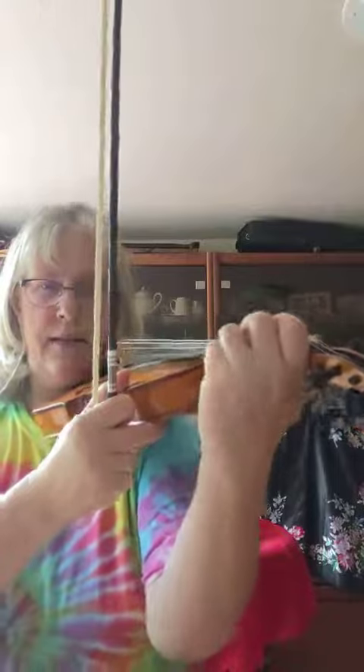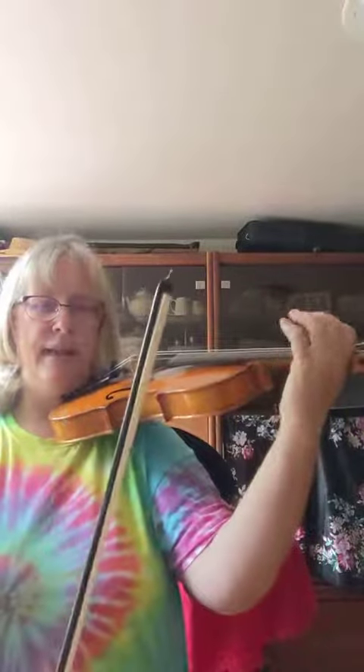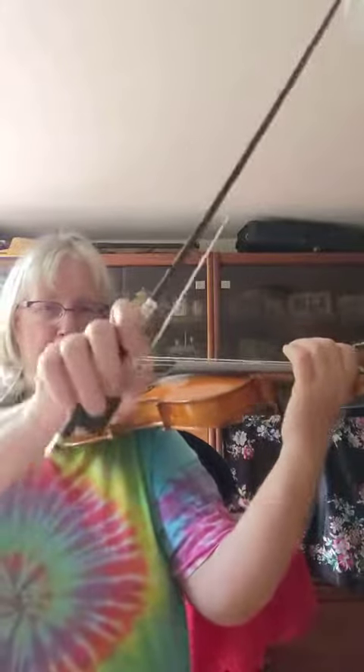No pokey thumbs. Running up and to the left — yes. Here we go, and the bow hold correct of course, with a nice bend in the thumb.